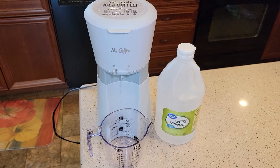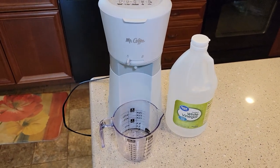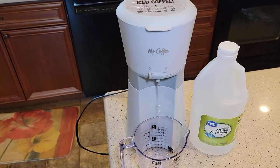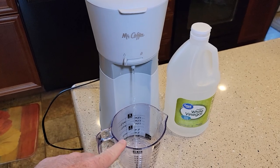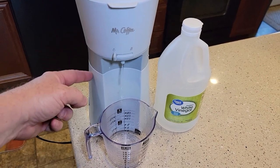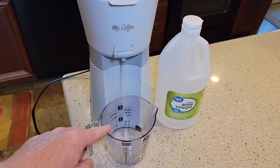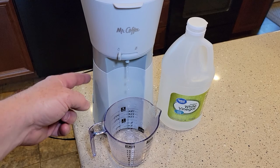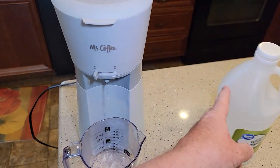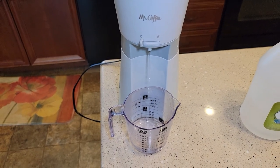They want you to do this six to eight times to rinse that vinegar out, so give yourself about a half hour to 45 minutes to complete this. After each cycle, be careful — it's really hot. Throw that water out and repeat the whole procedure, putting ten ounces of water in and running it through the machine. You don't have to clean the cup each time in between. Once the fresh water rinses are through, you're clear to use your coffee maker again.